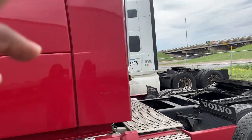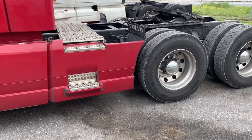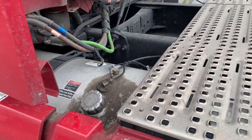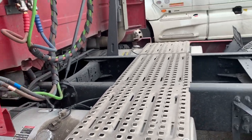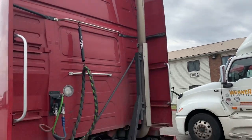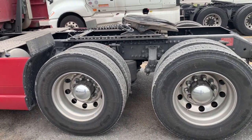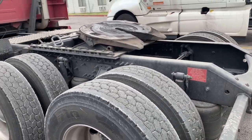We do have side fairings top to bottom as well as the actual back fairing with the step. The fuel tank on the driver's side is 150 gallons and you have a full walk-across catwalk. The exhaust goes out to the top — no weed burner. Coming towards the rear, we have low-pro 22.5s. The truck runs pretty good.